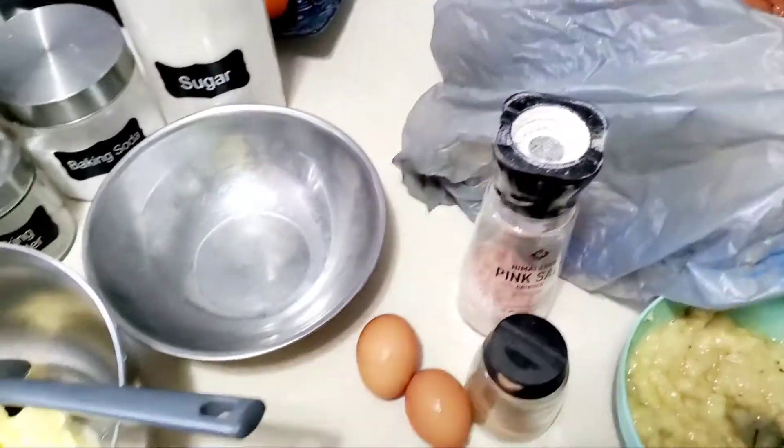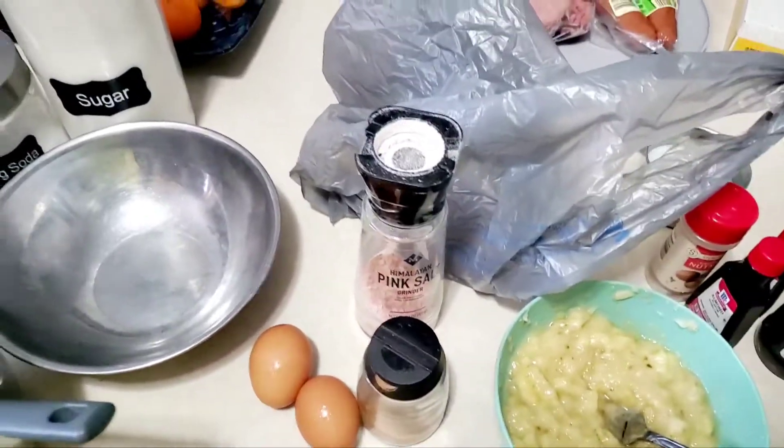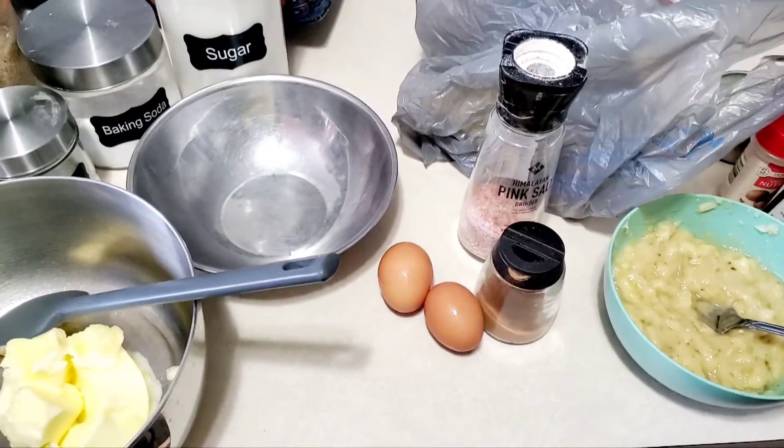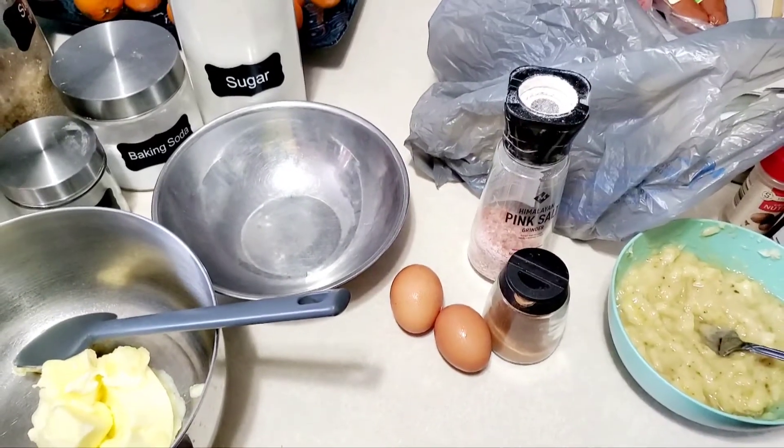I'm gonna leave that below, and I'm gonna leave how to make your own buttermilk and how to make your own cake flour — all that good stuff — because I share a lot of that already on the channel, so I don't need to make a new video. All right, later kiddos!